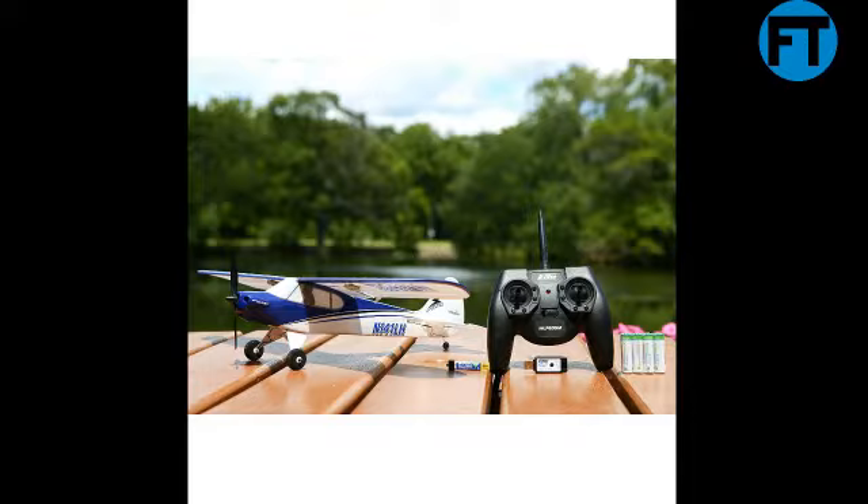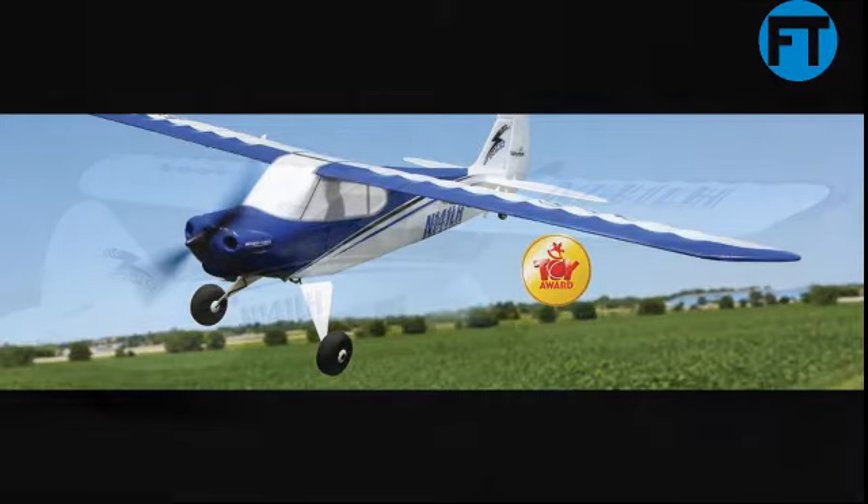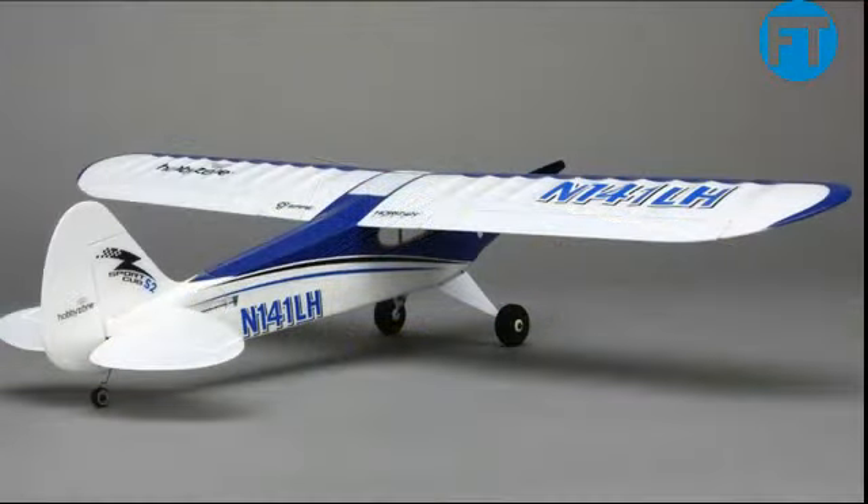Beginner friendly. The Sport Cub S packs impressive features making it easy to teach yourself to fly. Instantly return to steady flight with a pull of a trigger in panic recovery mode. SAFE — Sensor Assisted Flight Envelope technology — is an innovative electronic flight protection system making it easy for anyone to start flying.